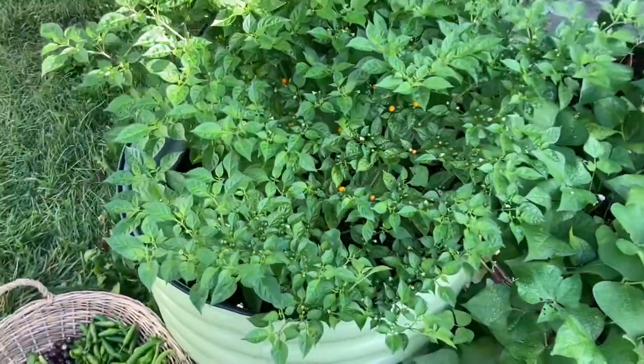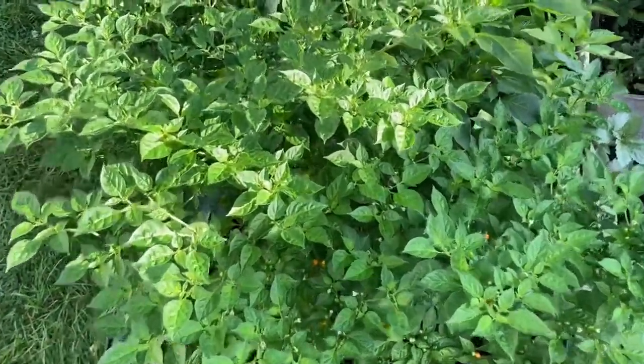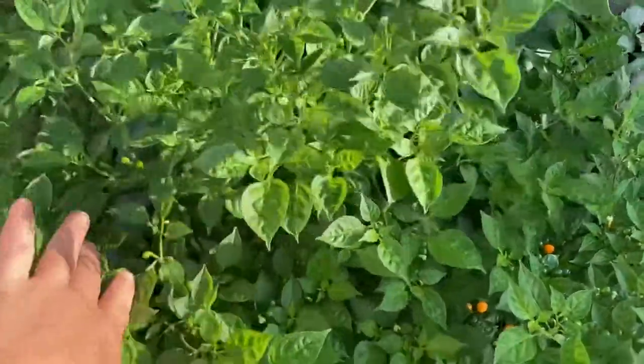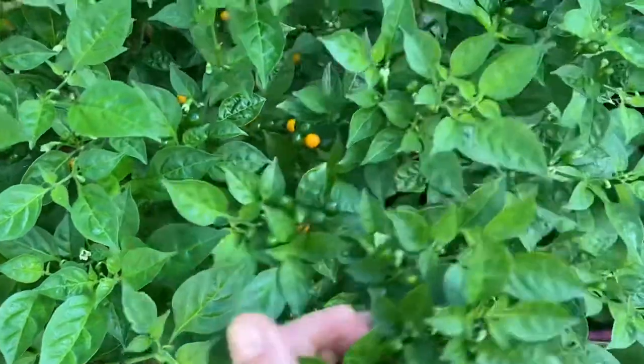I really love this pepper and I'm planning to grow it every year in my garden. I got my seeds from Baker Creek and I do recommend you to try this pepper as well in your garden — it's a great one.